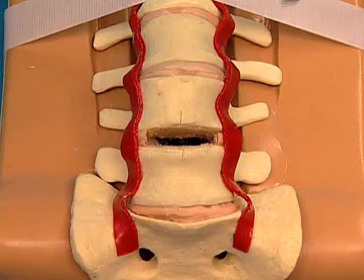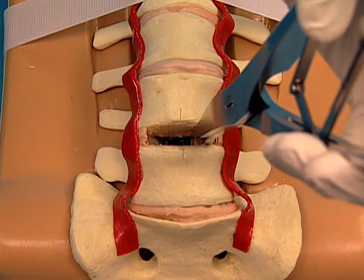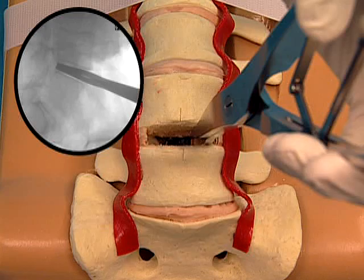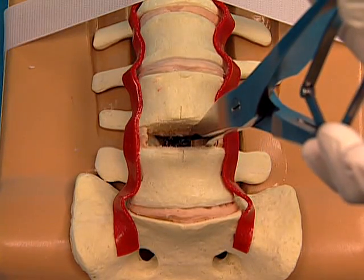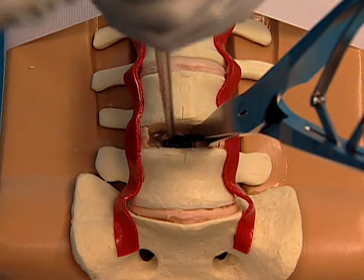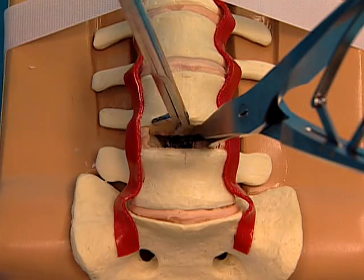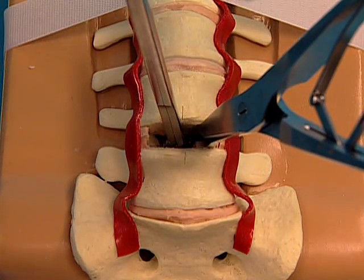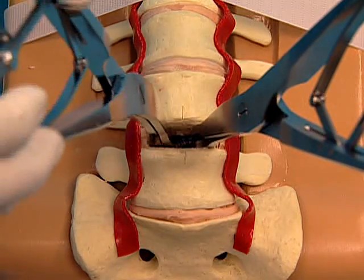Under fluoroscopic control, insert the vertebral body spreaders to the posterior margin of the vertebral bodies. Gradually remobilize the motion segment. Place the spreader on one side to facilitate the discectomy on the contralateral side. Repeat for the other side.